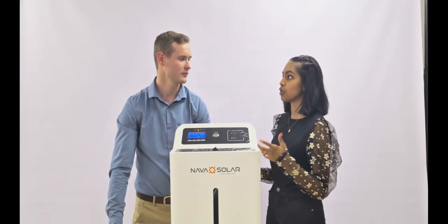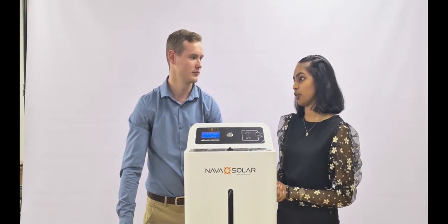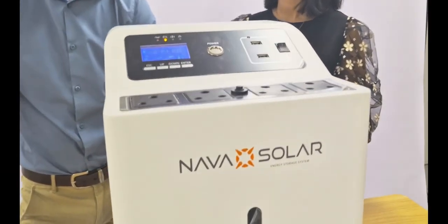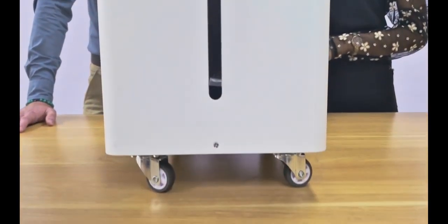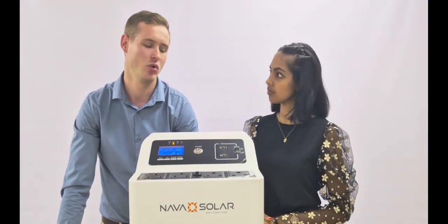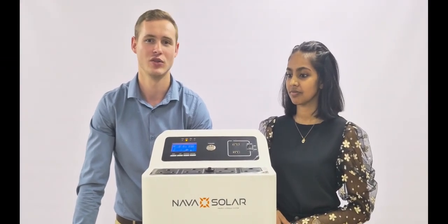Another common question is: does it need professional installation, or can it be switched on by the homeowners themselves? It does not need any professional installation. It's a portable unit, so it's similar to plugging in a laptop — you would just plug the unit in for it to be charged. Nothing complicated. The only difference is when you're using solar panels, obviously you do need to install the solar panels. Other than that, no installation whatsoever.